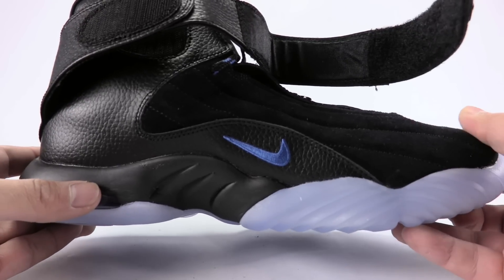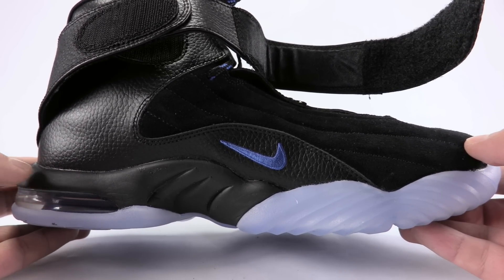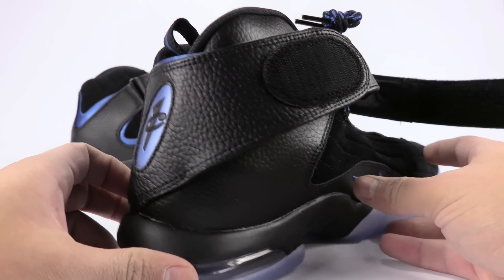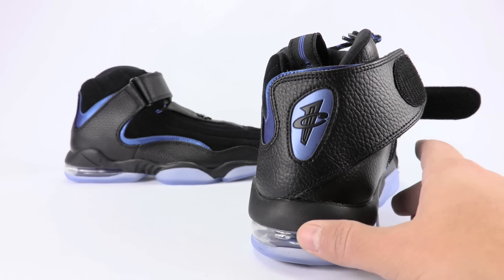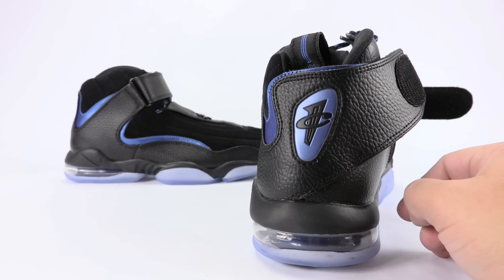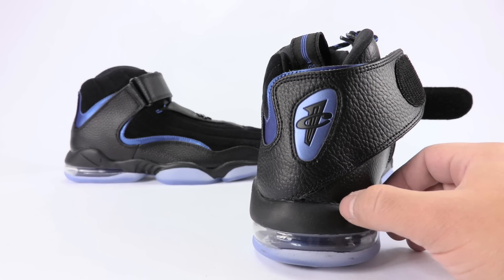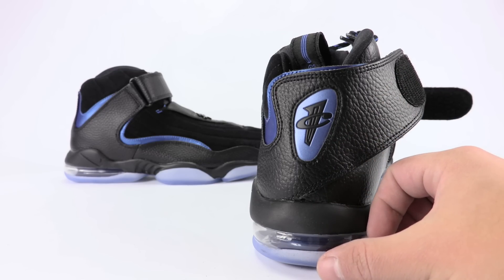On the medial side, you can also see the swoosh is embroidered in royal. At the heel, we've got the Penny branding, and that's done in black, but the backdrop is again in royal. Kind of dope in my opinion. I actually like the location of the Penny branding being on the heel like that.